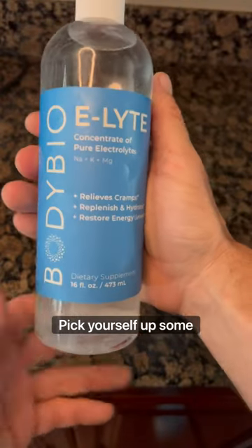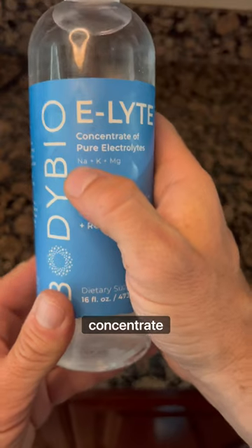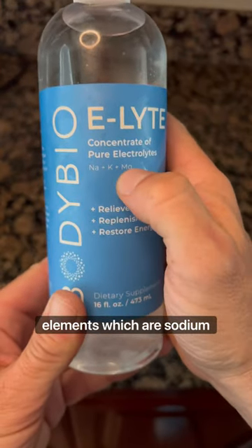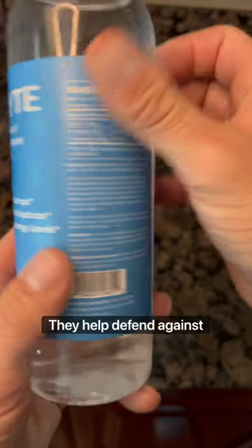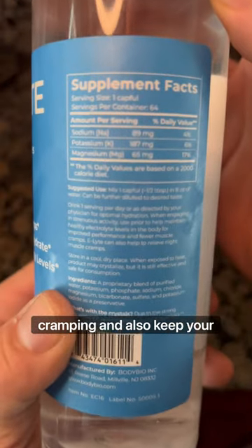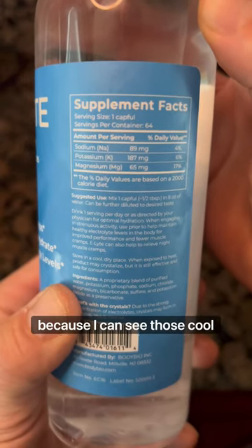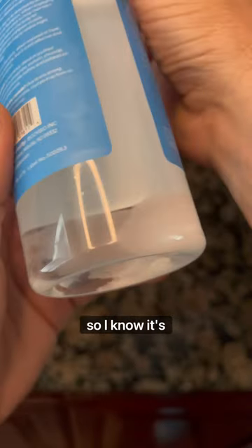Next, pick yourself up some electrolyte concentrate. Your body definitely needs these three elements: sodium, potassium, and magnesium. They help defend against cramping and also keep your body well hydrated. I like this particular brand because I can see those cool crystals at the bottom, so I know it's real.